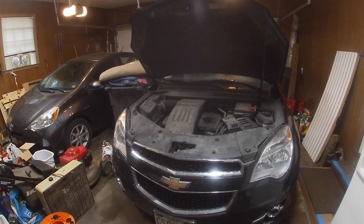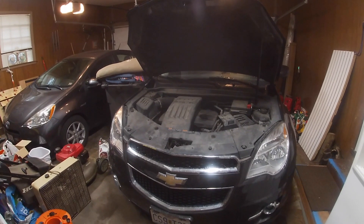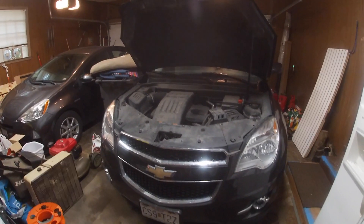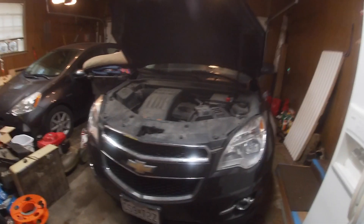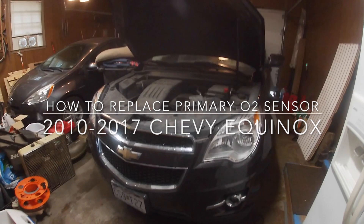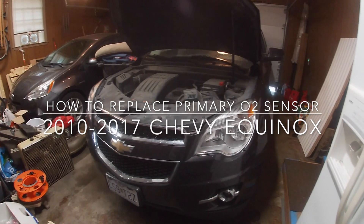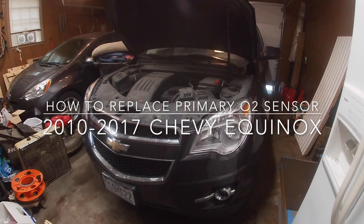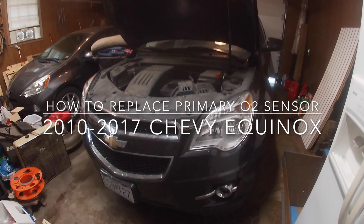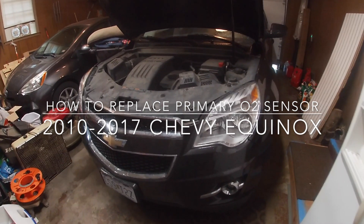A few days ago my fiance's dad's car got a check engine light. It's a 2015 Chevy Equinox and the code was for P0153. This code is usually triggered when there is an issue with voltage response time from an O2 sensor. It's a common error that pops up when the primary or upstream oxygen sensor is on its way to failing.